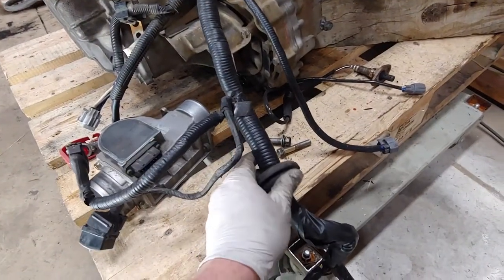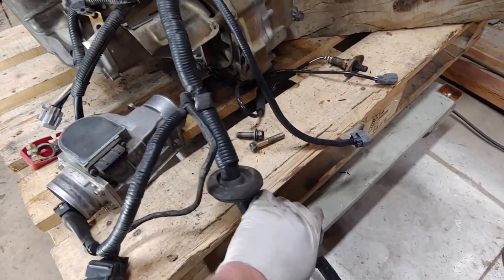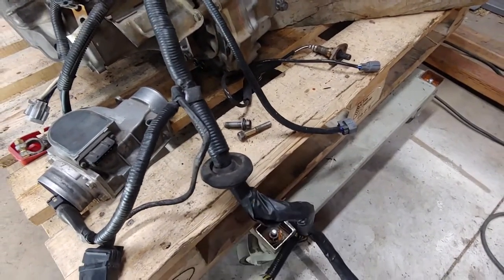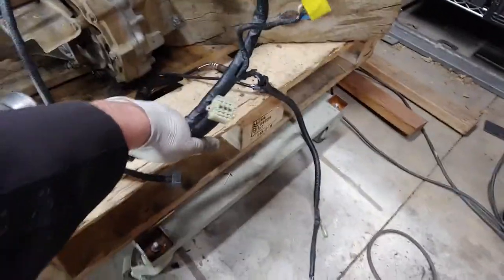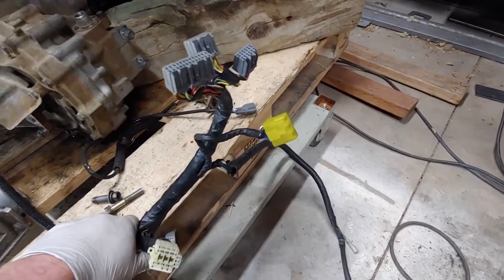Everything downstream of that on the harness is actually through the firewall, through this grommet. It's in the cargo space in the trunk. Everything in there is going to be the relays and the ECU — you're going to connect to your ECU in the trunk.